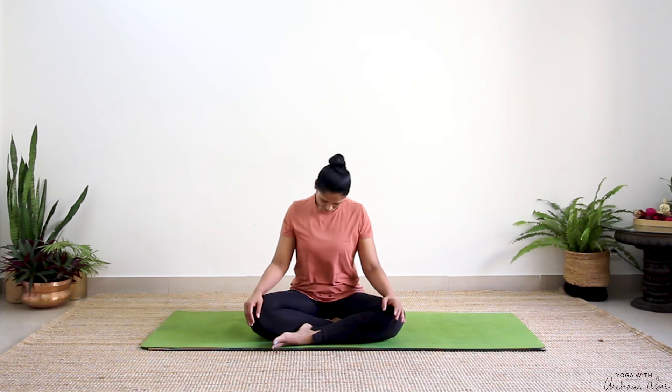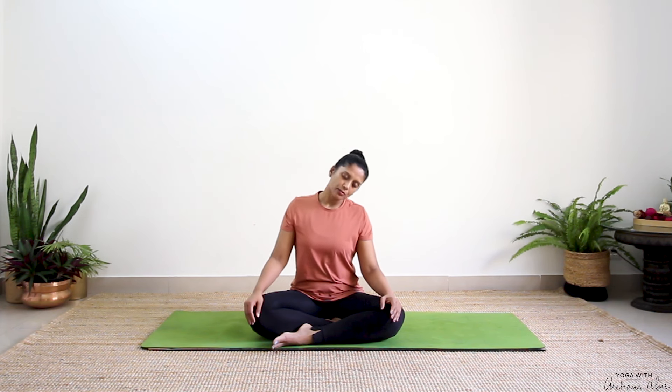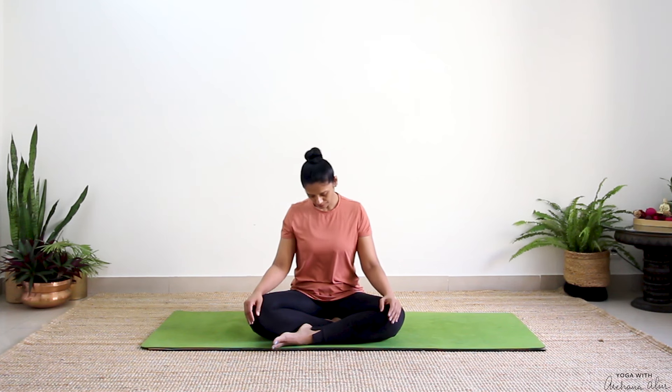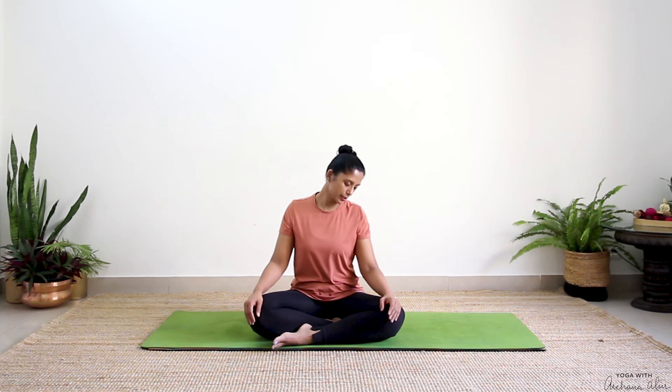So we'll begin with some neck rotations. Draw circles with the tip of your chin — three clockwise. Keep a soft gaze. Just observe how your neck feels.